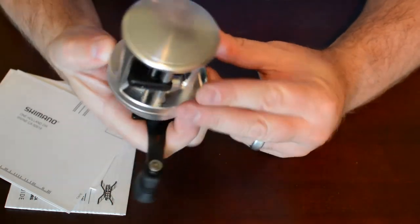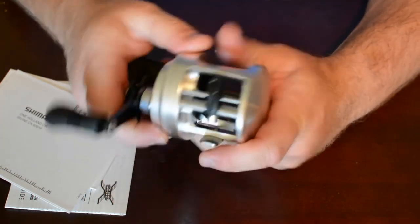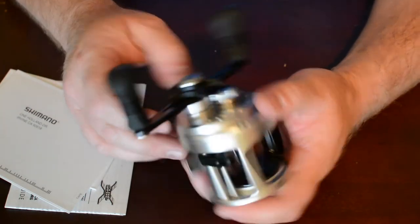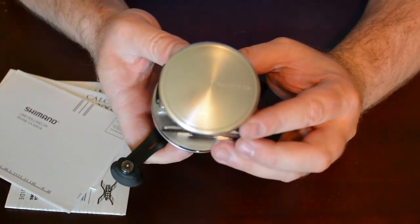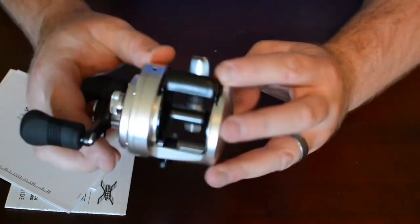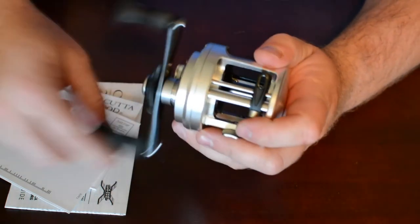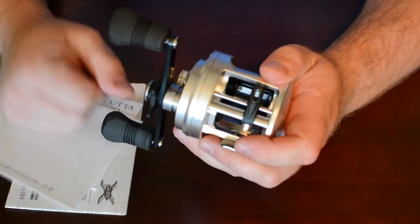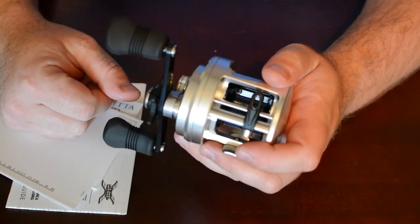Looks like this will be a lot of fun for throwing jigs and swimbaits. So there you have it — the Shimano Calcutta 400D. Make sure to subscribe for other product walkthroughs and fishing videos with the Intrepid Angler.